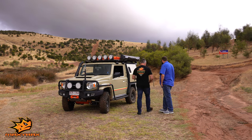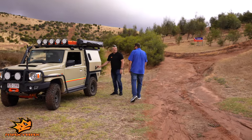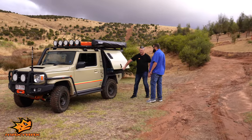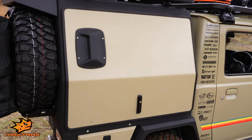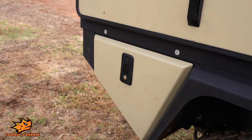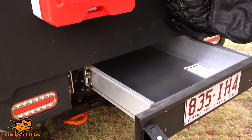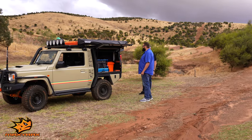One thing that's not always good with the Jimny is space and storage. So when we spoke to the guys at Concept Canopies, they managed to put together a package with some great storage in the back, but also really lightweight aluminium. They've got all the toolboxes and obviously a rear drawer. Awesome product, good quality.